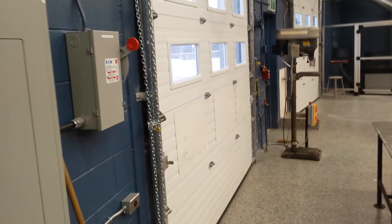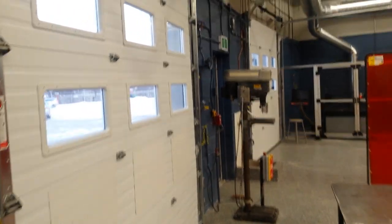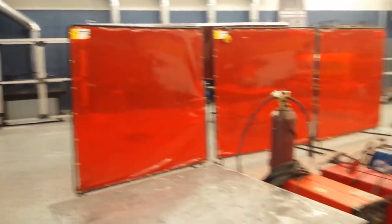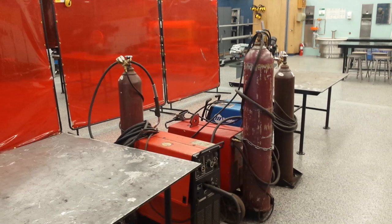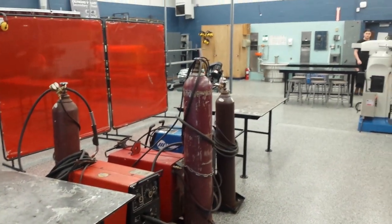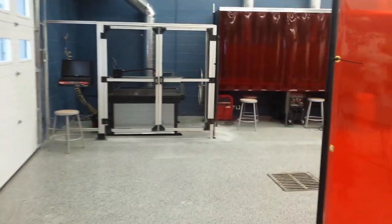Moving around the back of the room, you can see we've got two overhead garage doors for bringing large work in and out. We've got our drill press sitting there. And then back here is the number one fitting bay — it's got two fitting tables and three welders ready to go. We've got our screens in place to block the harmful rays.